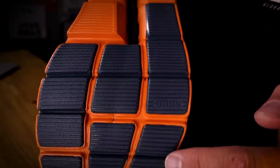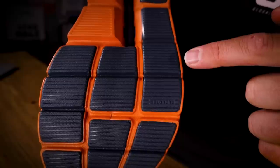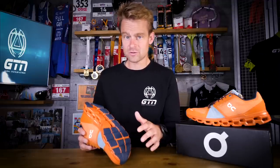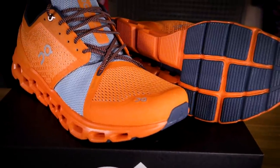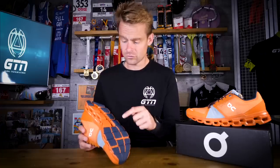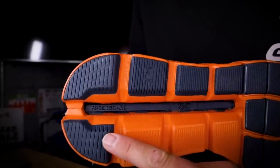Let's have a closer look at this sole, because interestingly this is the first time that ON have connected together all these pods in their forefoot, which ON themselves say gives even greater performance. This adapted structure increases the surface area, allows for a more stable toe-off on each stride, distributes the pressure better, and also allows the speed board in the middle to improve the explosive motion of the shoe.